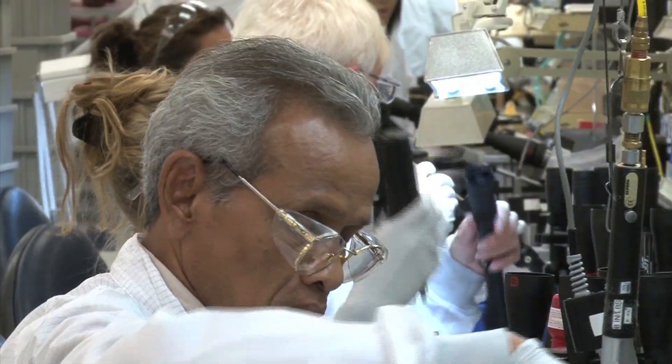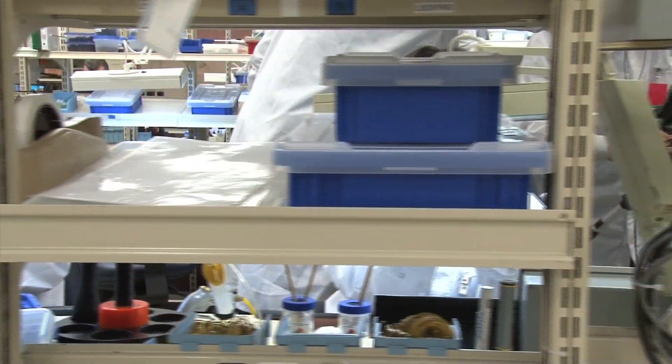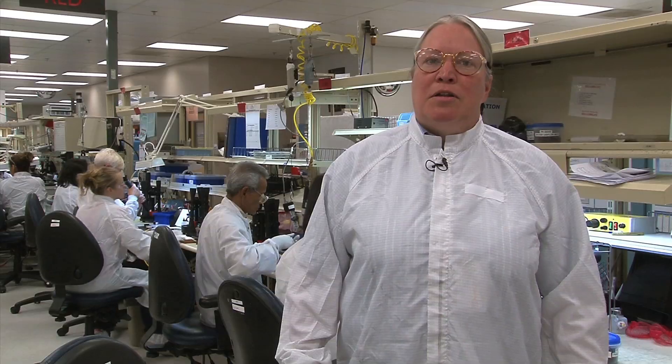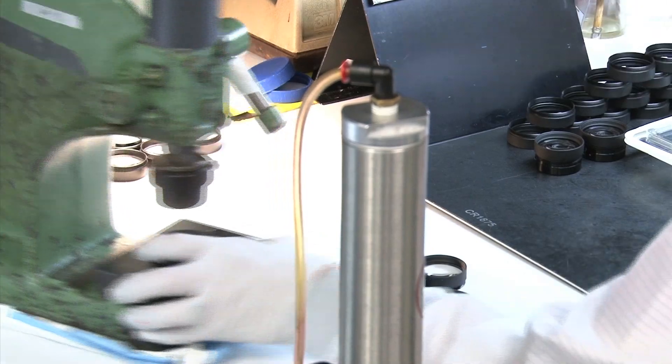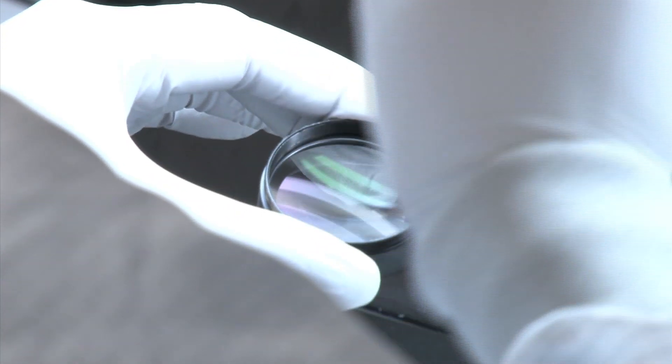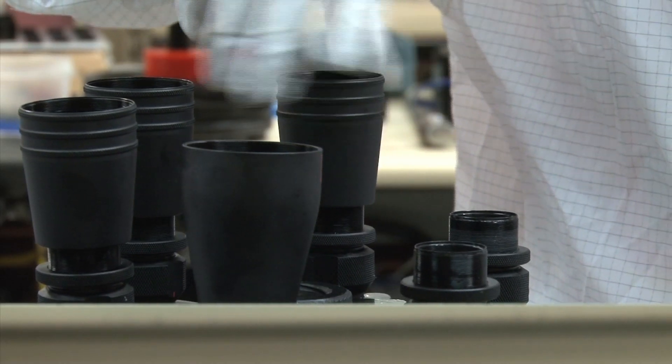Behind us is the production line for the Redfield rifle scopes. This assembly line is responsible for bringing all of the scope's sub-assemblies together to form the Redfield Revolution. The sub-assemblies include each lens assembly: eyepiece assemblies where the glass is put into a metal holder threaded into the eye shell, and an objective assembly where the lens is put into a holder, threaded into the front and focused to get a perfect parallax setting.